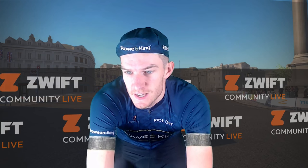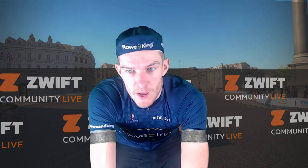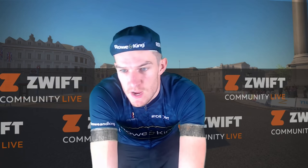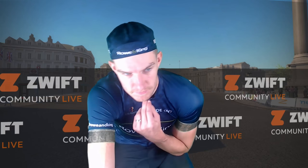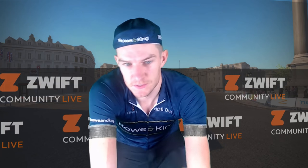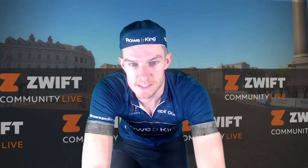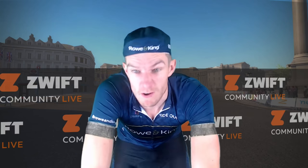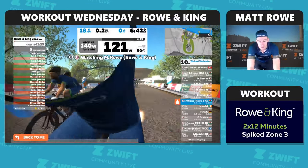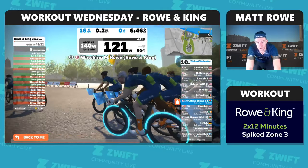Okay guys, hello everyone and Merry Christmas! I hope you had a good Christmas. Here we are on week three of Workout Wednesday for Rowan King, so good to be back to burn off some of those calories that we've undoubtedly piled on over the last few days. If you haven't done that, you probably should have, because that's what Christmas is all about, right? Thanks for joining, those of you who are with us.